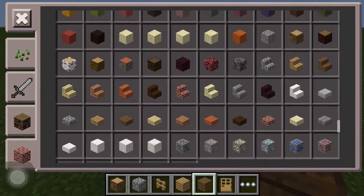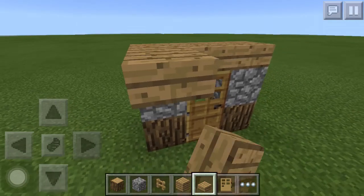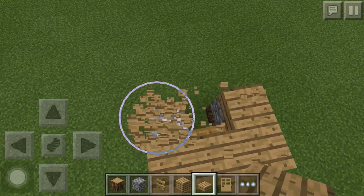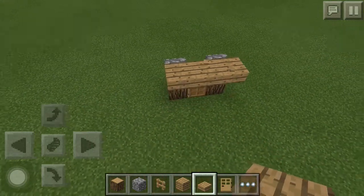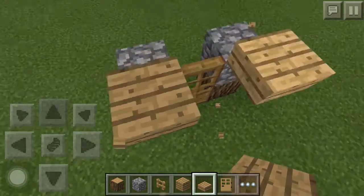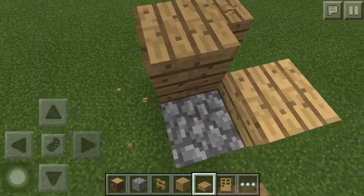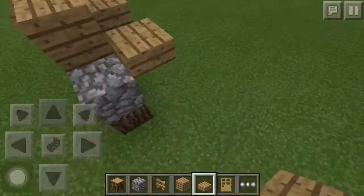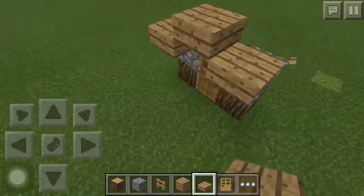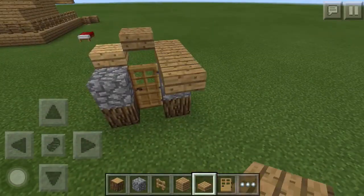Now what you're going to want to do is take oak wood slabs and just go straight across, like so, and just go like this. And then you can go ahead and delete it off there. Now, since we've gotten that, you're going to want to erase this one, and then go like this, and then put one here, and then place one directly on top of those other ones, so then you have something like this.